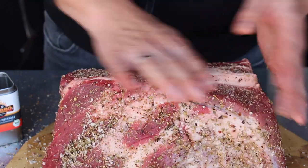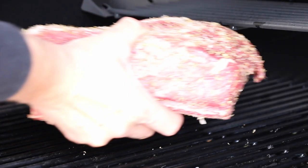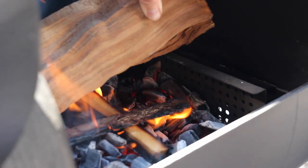Make sure to get the rub everywhere — and here it's ready to go on the grill. Let's put it on the smoker. I'll start placing these beef ribs on now and add some bigger wood chunks to get some wood flavor.